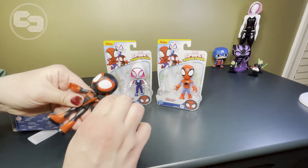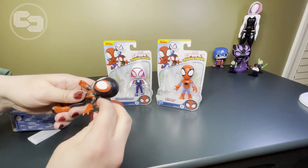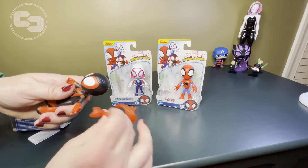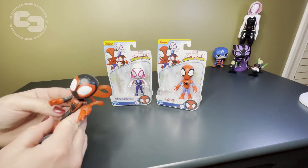I'm going to pick up this little guy, which I just dropped, and put it back on his arm. If you have young children, there's a very decent chance that this part will get lost or come off. But that's okay — that's kind of to be expected.